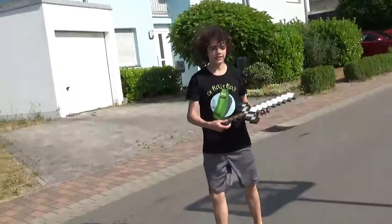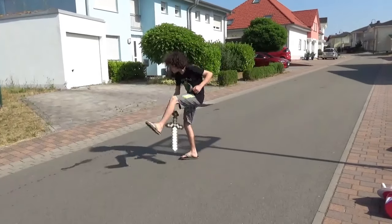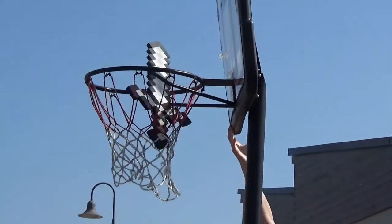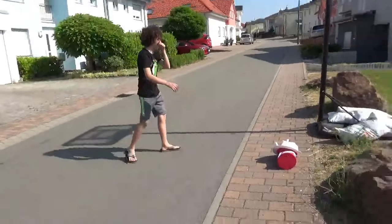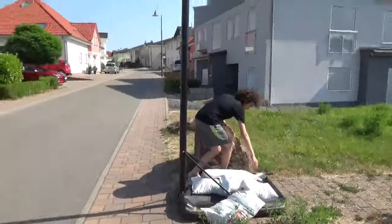I call this next one under the leg and through the hoop. Yo! Oh my god, dude, that was so sick! That was so sick. Check this out, Doug.